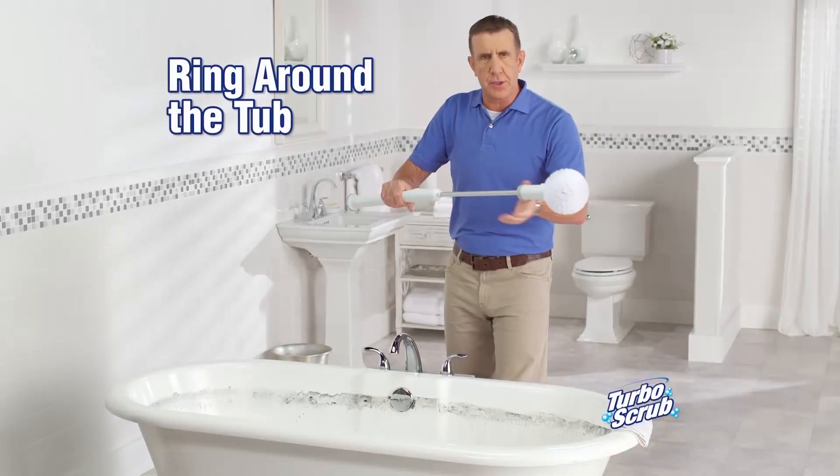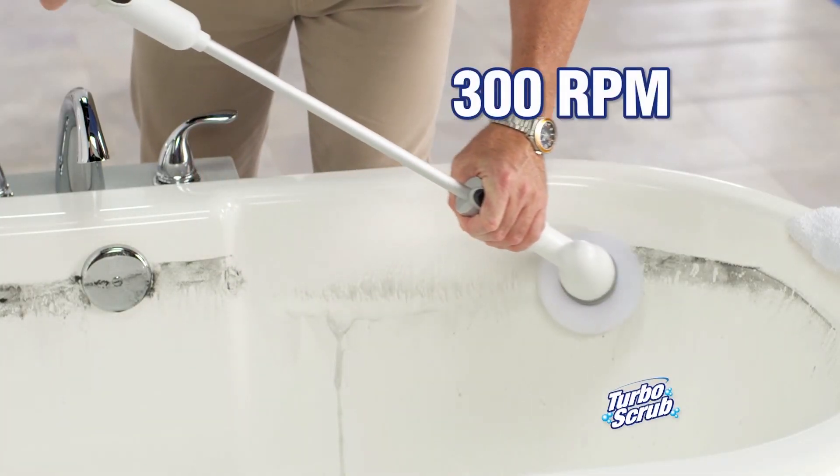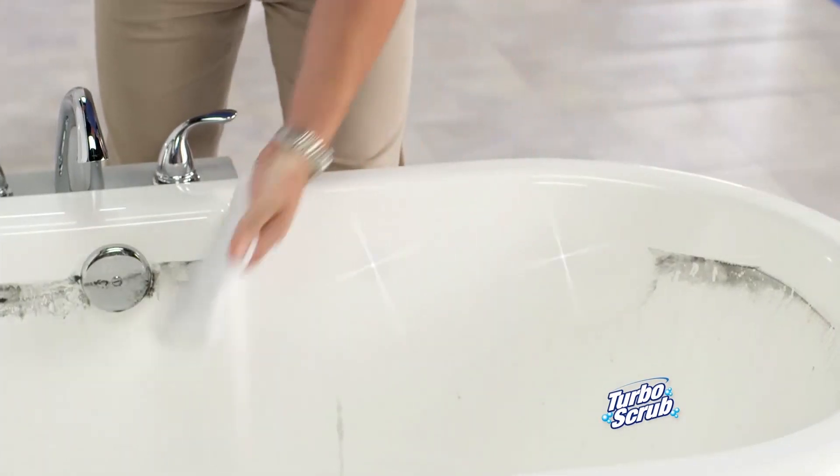For ring around the tub, use the Turbo Scrub with the extension wand. You never bend your back, and it spins at over 300 RPM, making tough jobs like this quick and easy.